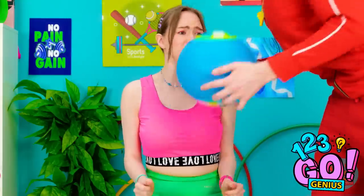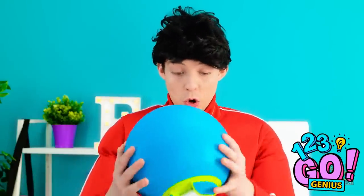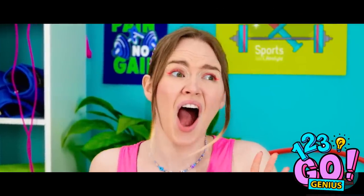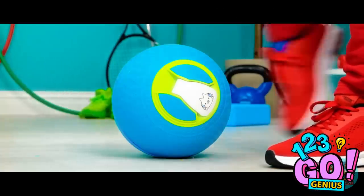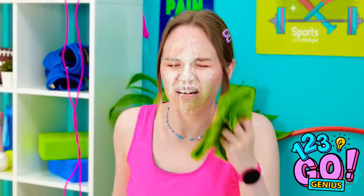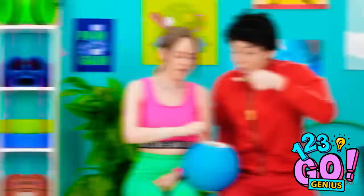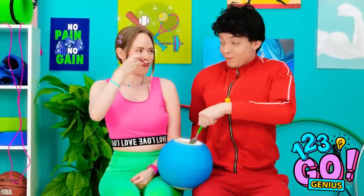Lookin' swole, bro! What's going on? Hold on. Gimme that! I was an excellent soccer player when I was younger. Watch this! I'm never coming to the gym again! I can explain. Right. Same time next week? Absolutely!